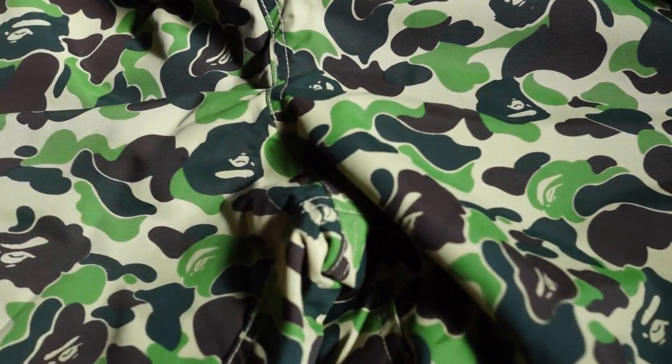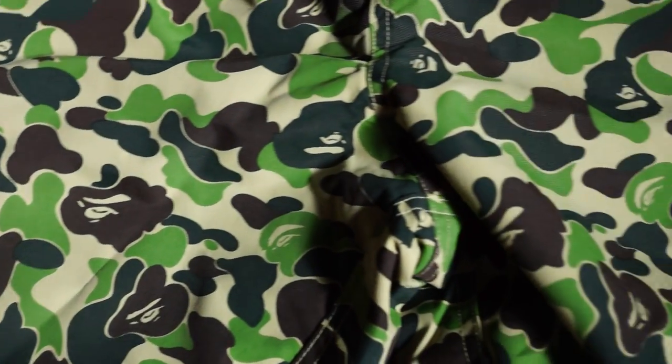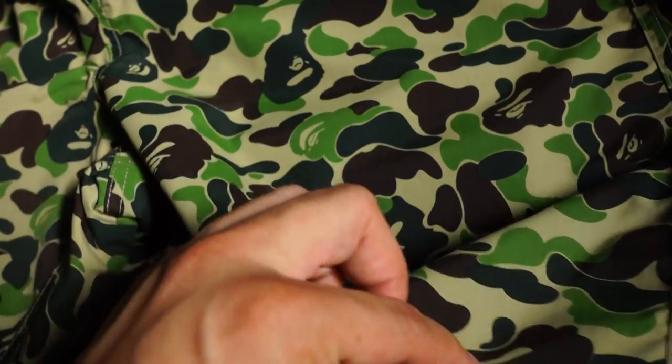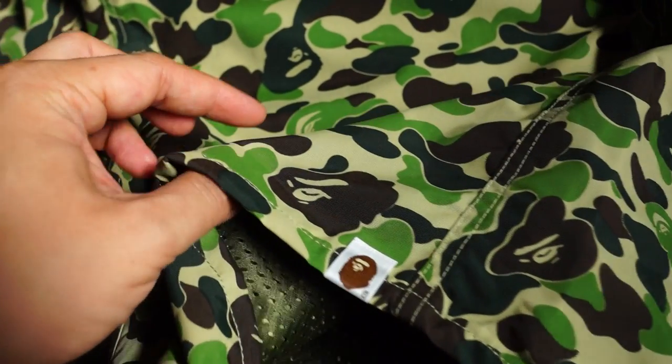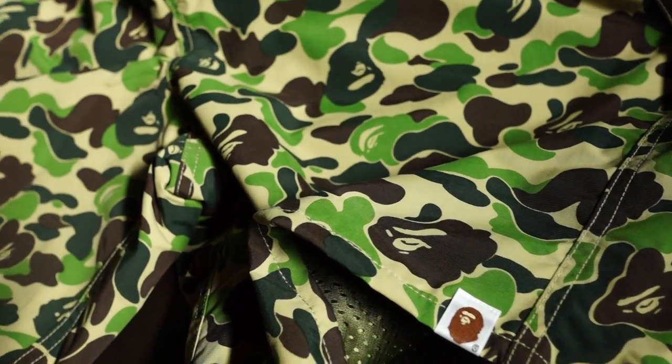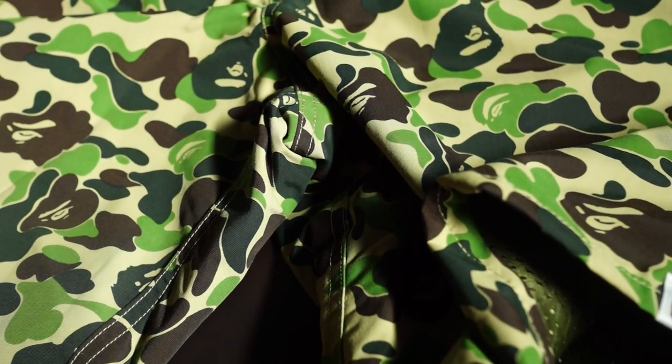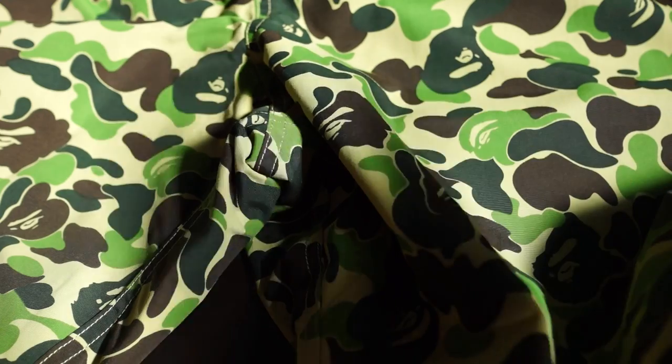You can use these for sportswear or anything really — any sport you do you can probably rock these as well. Like it a lot. Hope you liked the video — subscribe, comment, like, and do all that good stuff. Follow me on IG at LKHOE23 to see how I rock these, and I'll catch you guys later. Bye!